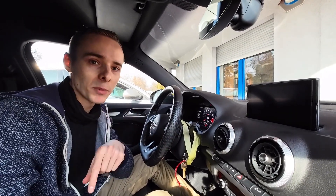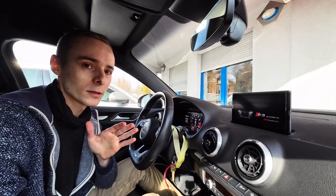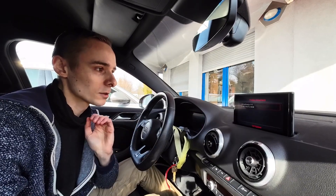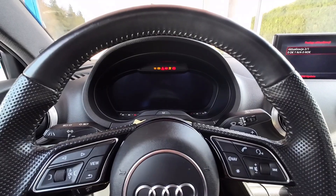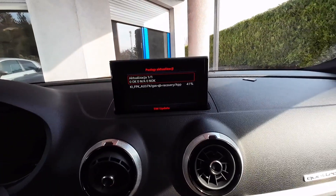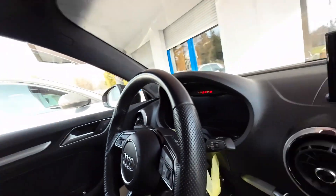We can see the system booting up. The most important thing right now is to not interrupt anything. The update has started and we can see which packages are being installed. Let's give it a couple of minutes and we'll check how it went.